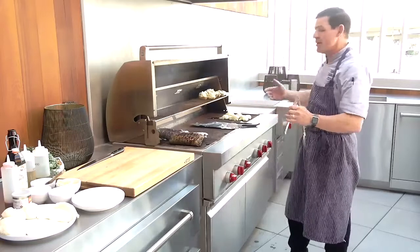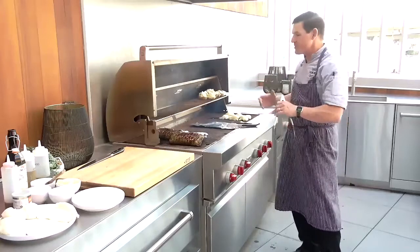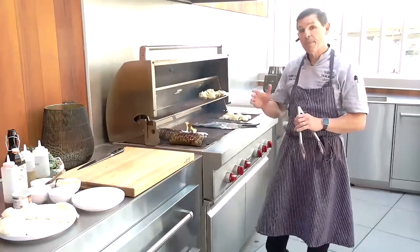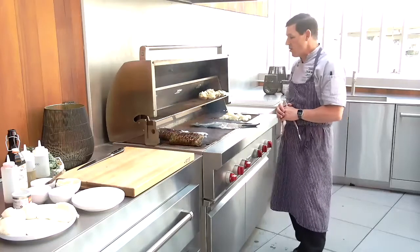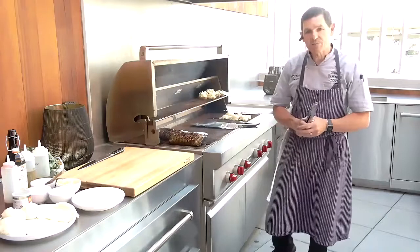We're standing here in front of our 54-inch gas-fired grill, cooking a bunch of fun things. This is a great appliance — it comes in four sizes: 30, 36, 42, and this, the granddaddy of them all at 54 inches. All are going to have great control gas burners.